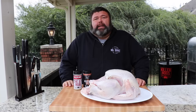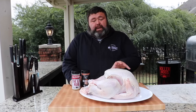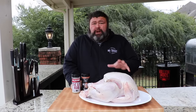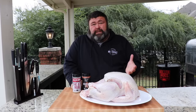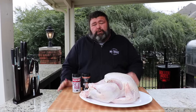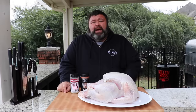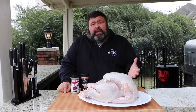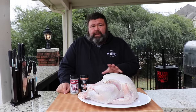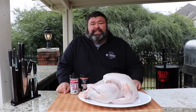Hey, welcome back to How to Barbecue Right. I'm Malcolm Reed. Today we're going to be talking turkey. I've got this big 18-pound turkey that we're going to tackle today, and I'm going to show you some easy ways — some good tips on how to cook it a little bit faster to make it easier if you don't have a big smoker or if you're pressed for time. I'm going to spatchcock this turkey. We've got some good seasonings for the outside, we're going to melt some butter with some herbs to get that skin nice and golden, and we're going to cook it all on a Memphis Wood Fire pellet grill. Let's get to cooking.